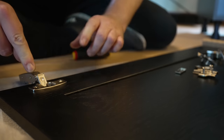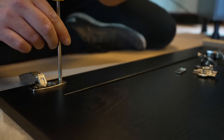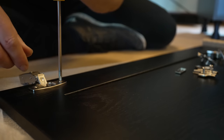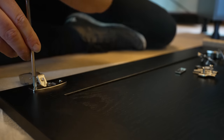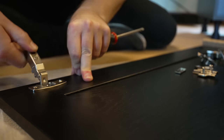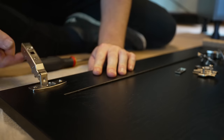As you tighten up these two screws it should — wow. Doesn't turn very far does it? Lock. There we go, it's fitted. And they're sort of soft close, look.